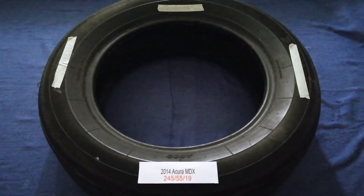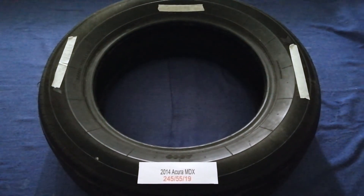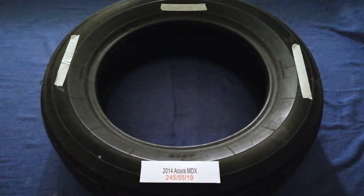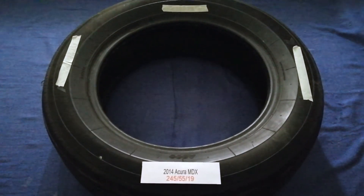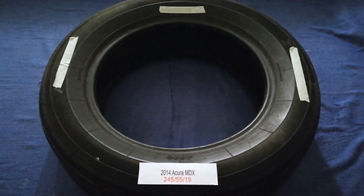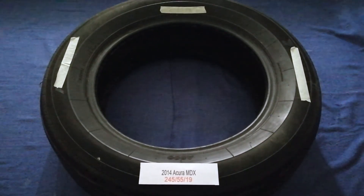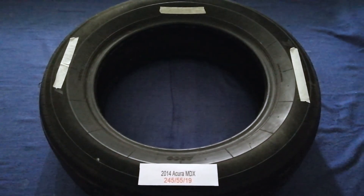Driving on bad tires is terrible for your car and a danger to you. Worn out, old, and damaged tires cause unnecessary wear and tear on your car. Replacing your tires regularly is very important in order to keep you safe. So once again, the tire size for your 2014 Acura MDX is 245/55R19.